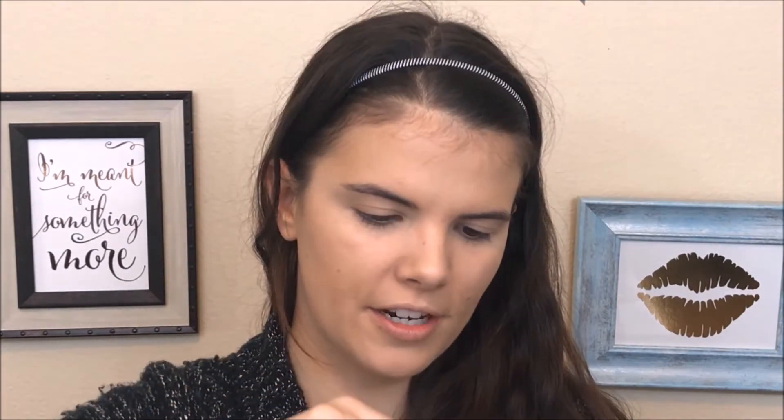I'm going to use the Coty Airspun Powder and I am going to actually bake my under eye, because if you're going full coverage and you're going to be somewhere dancing and at a party, you are going to want to cook that skin. After I put on my bronzer I'm also going to bake that as well to really just lock in the makeup. I'm going to take some on this tiny little sponge and put it right up in there.